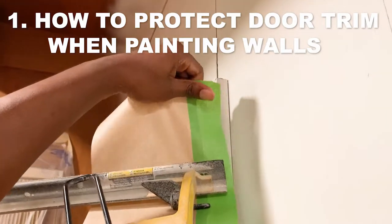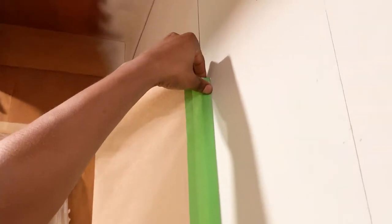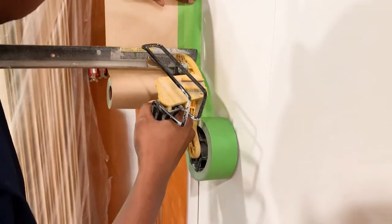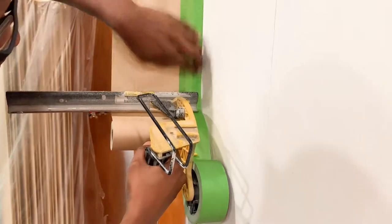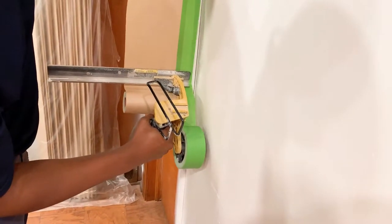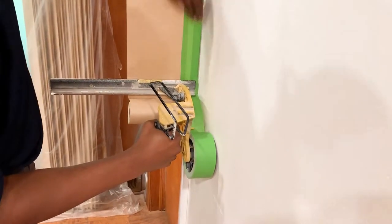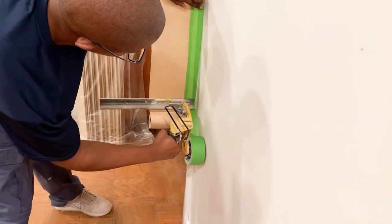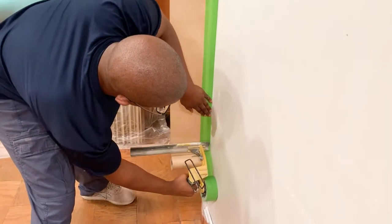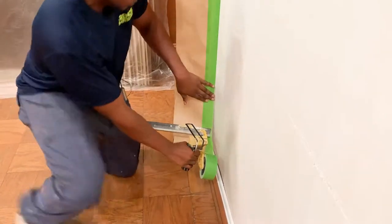To get started, I'm going to take off the tape and paper here at the top, pull some out, then wrap it over the top edge of the trim and start bringing it down. As we get it down, we're going to have it jam up against the wall and push it into place. You've got that section into place, then move down a little bit further, guiding it and making sure we've got it exactly where we want it. You have the flexibility here to pull in longer sections or shorter sections — this is also possible.